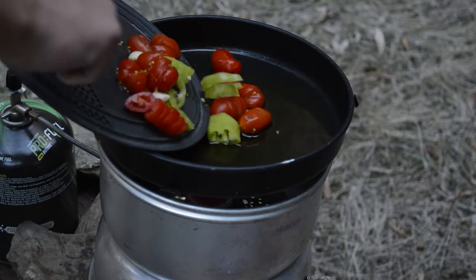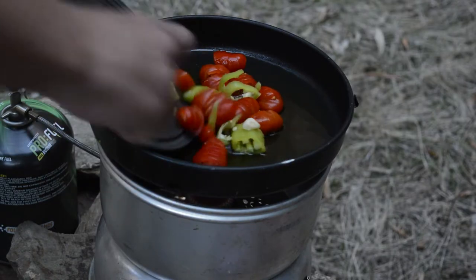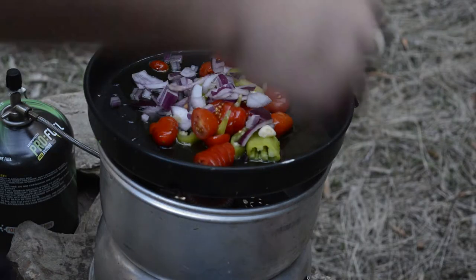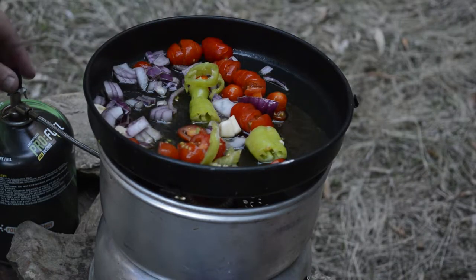Scrape these into a pan with about a tablespoon of olive oil — there go the onions I mentioned — then give it a mix and add the sausages.